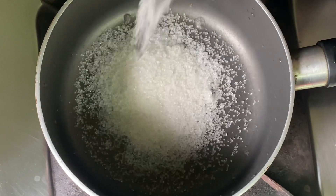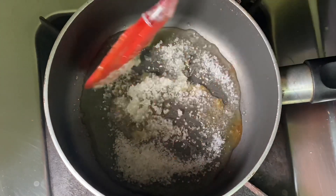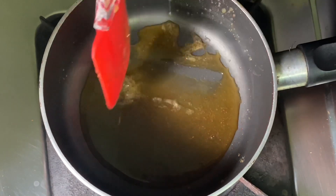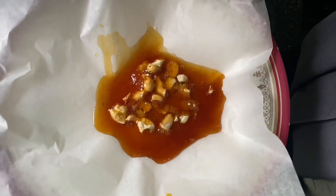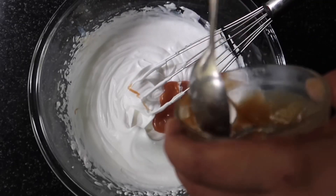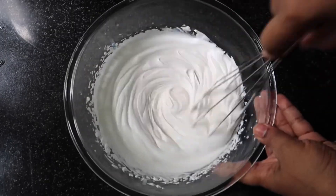We are going to make a little bit of sugar and caramelize. We are going to make a little bit of sauce. This sauce will be added with 2 tbsp of whipping cream milk.